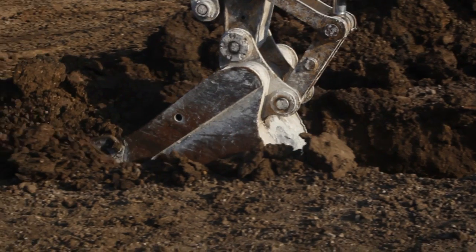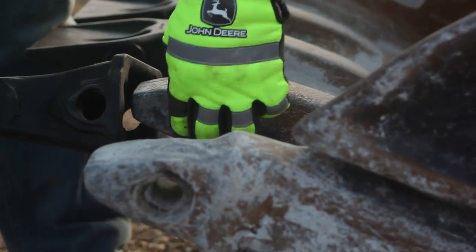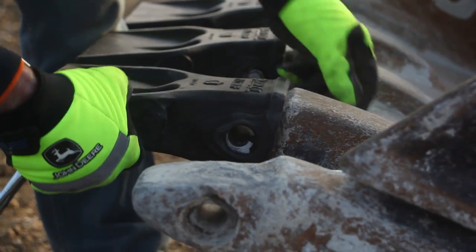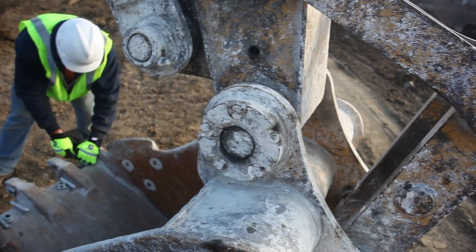Introducing the RVJ Bucket Tooth System from John Deere. Now you can utilize the half-turn technology you enjoy with John Deere TK Series Teeth to convert J-Series adapters to a fully hammerless solution.